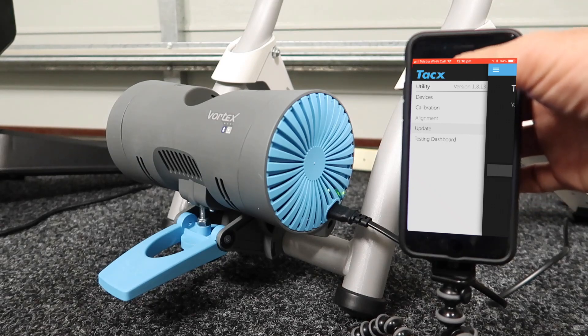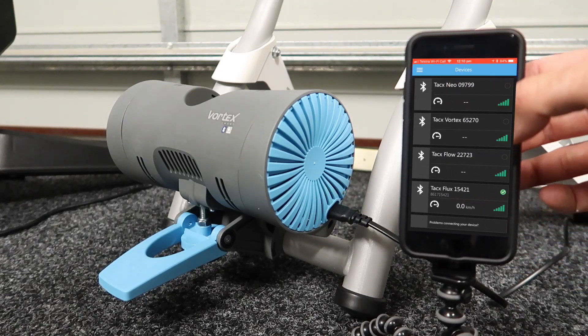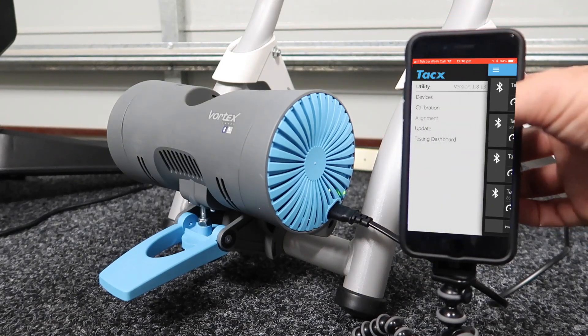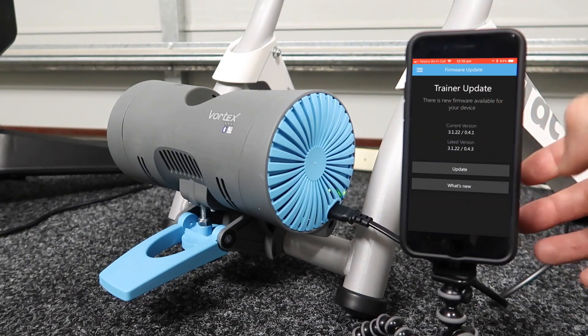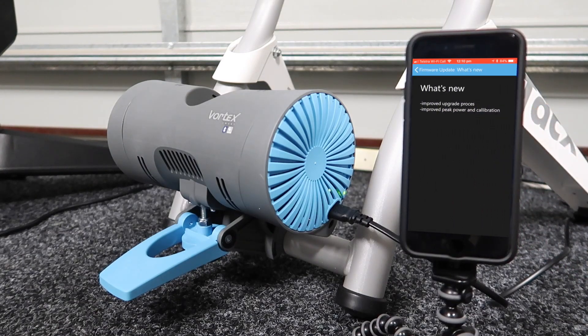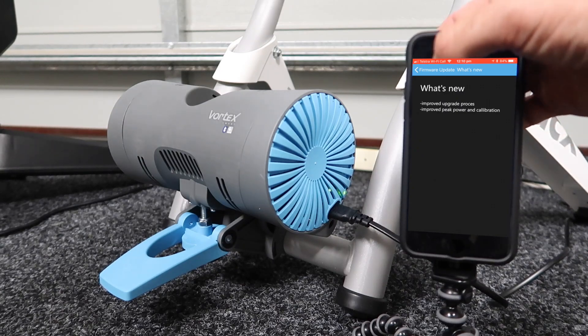Next on the list was the Vortex, so we're back over to devices and we connect to the Vortex. The green arrow means good. We hit update firmware. What is new: improved upgrade process, improved peak power and calibration. Excellent, let's get that in play.